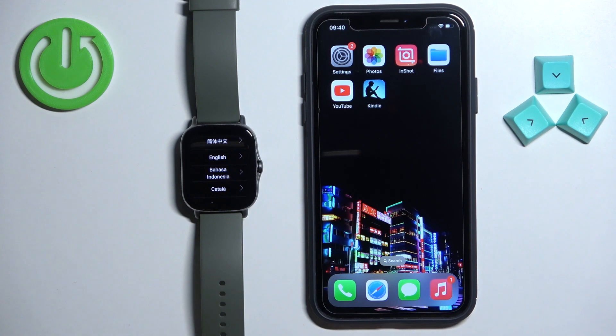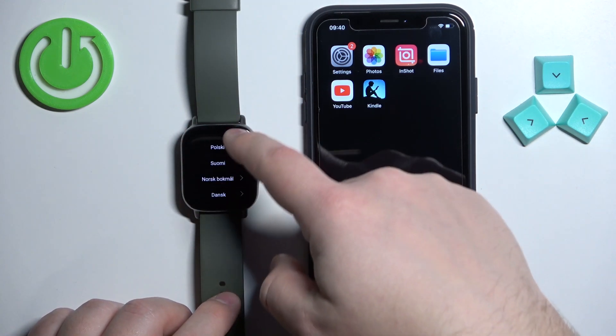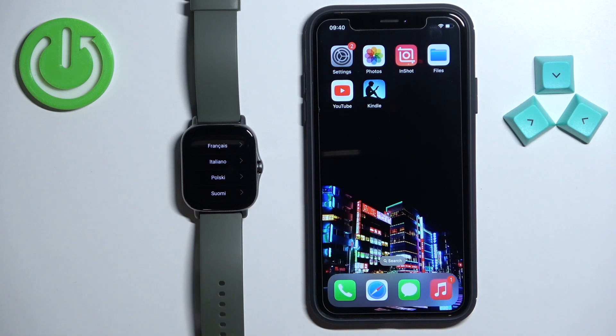After the watch turns on you should see the list of languages on the screen. You can scroll through this list by swiping up and down on the screen. Find the language you want to use on your watch and tap on it to select it. Once you select the language you will see the QR code on the screen.